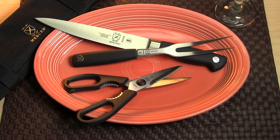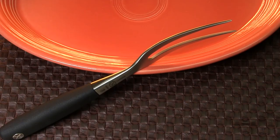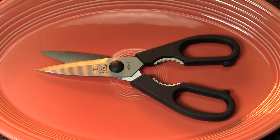Our next entry is something a little different from the rest of the assortment. This Mercer Genesis kit includes an 8-inch carving knife, 6-inch curved fork, and a sturdy pair of kitchen shears.